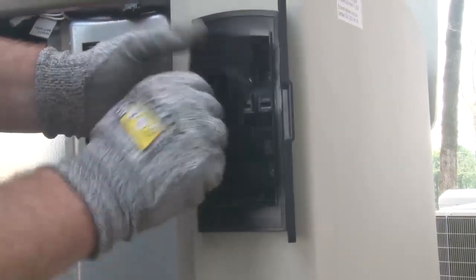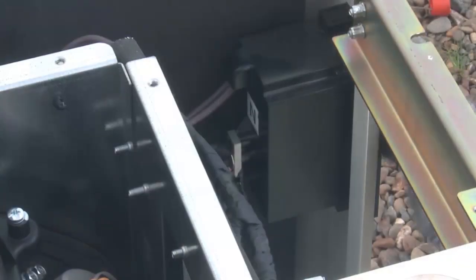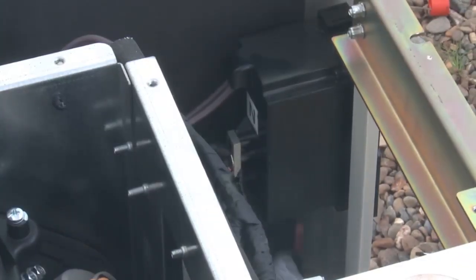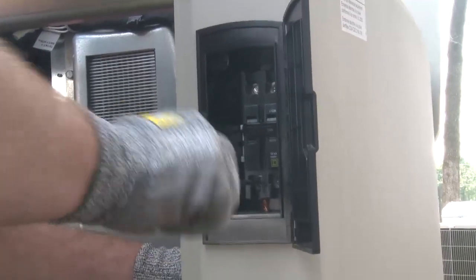Remove the front cover panel from the circuit breaker to access the load cable lugs. Connect the Line 1 and Line 2 conductors by feeding them up into the bottom of the circuit breaker. Tighten the lugs onto the load conductors, then torque to 45 inch pounds, and replace the breaker cover panel.